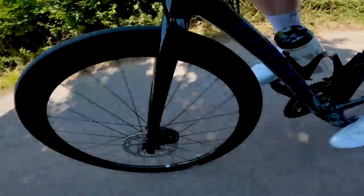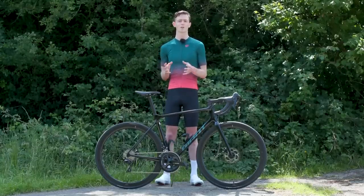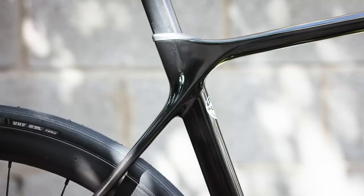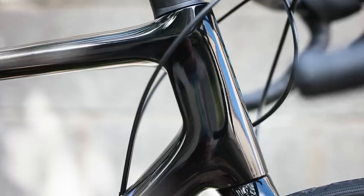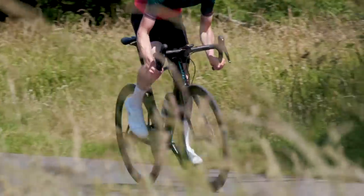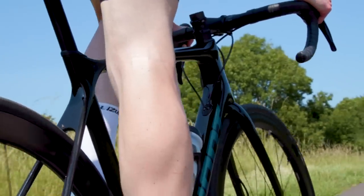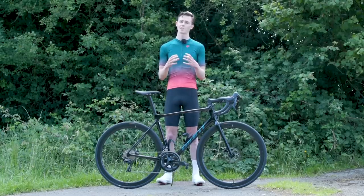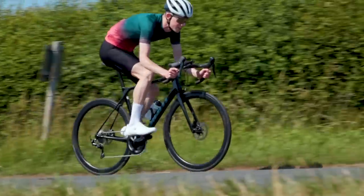Changes to the TCR over the years have tended to be fairly incremental but 2021 sees a slightly bigger shift. As with the Advanced SL models, the Advanced Pro range gets some big upgrades in terms of improved aerodynamics and much greater tyre clearance. Tube shapes have been updated across the board to increase aerodynamic efficiency. All of the tubes are now what Giant calls truncated ellipse shapes, which is essentially like the cam-tail tube shapes you see on other lightweight aerodynamic road bikes. The idea is that by chopping off the back section of a full aerofoil you maintain some of the aerodynamic benefits in a shape that fits within UCI regulations and also maintains stiffness-to-weight ratios.